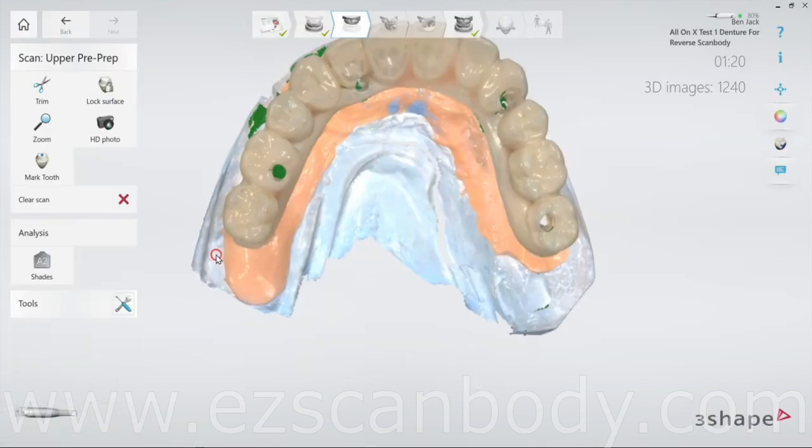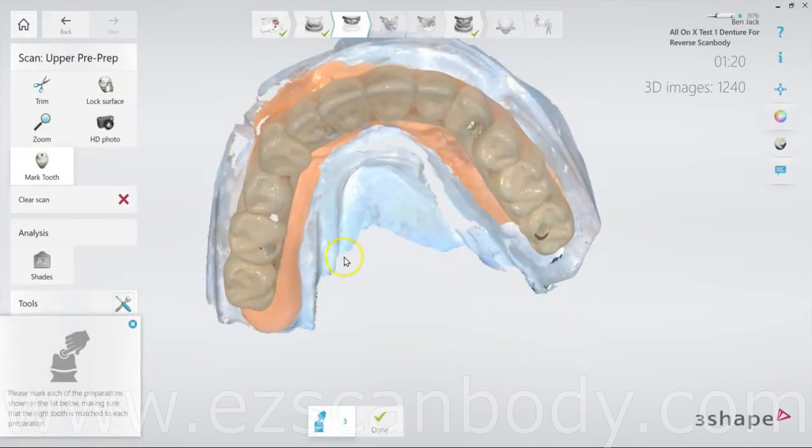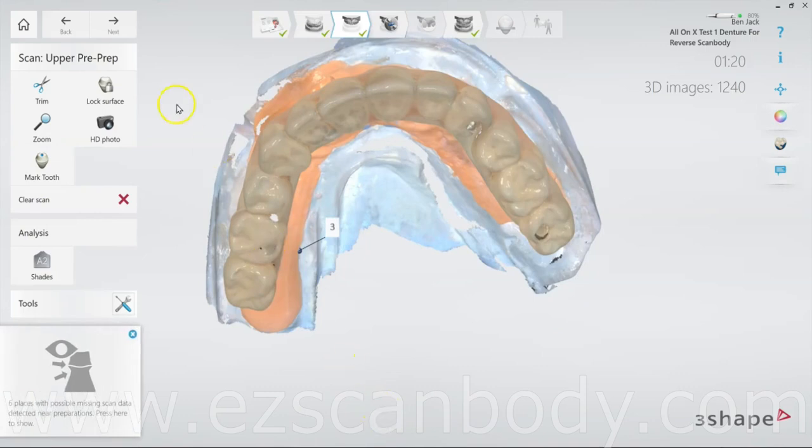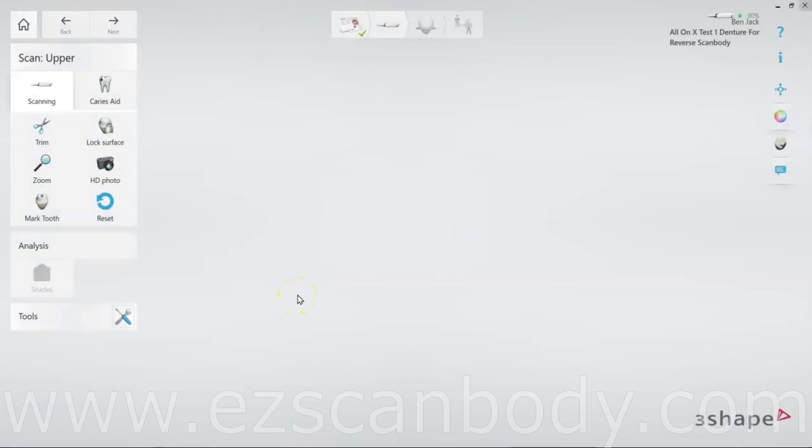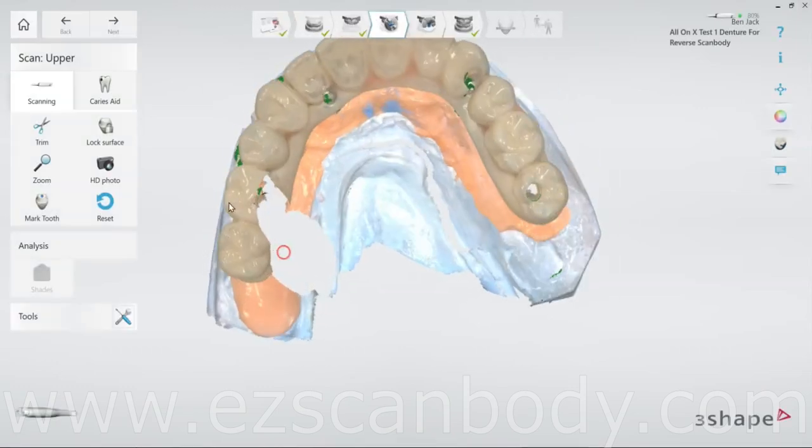Before proceeding to the jaw scan, click Mark Tooth in the 3Shape software and select any tooth. This step is necessary because the scanner anticipates crown preparation and won't proceed further. This is why we don't mark and cut the tooth before taking the bite registration — if we do, the software may remove too much of the tooth structure, leaving insufficient data to capture an accurate bite.